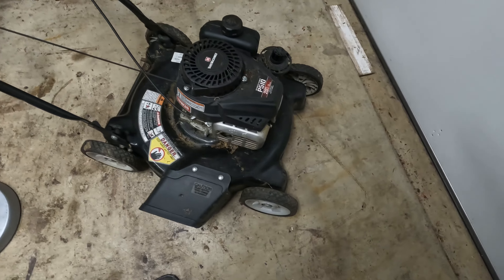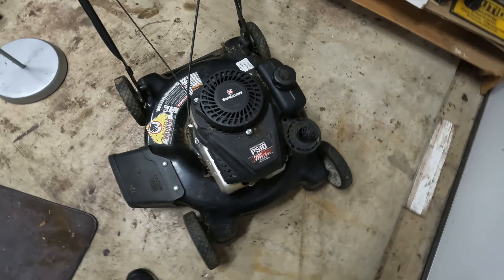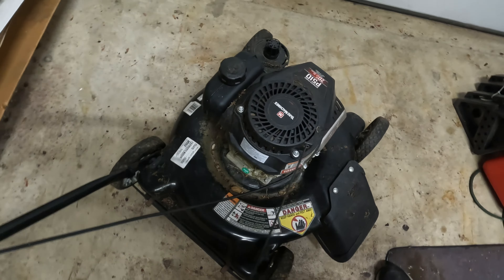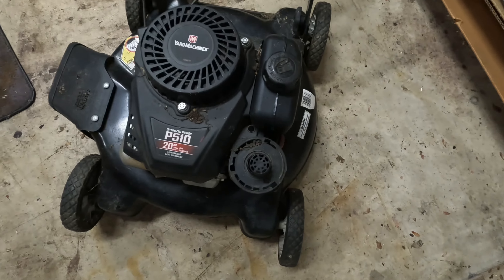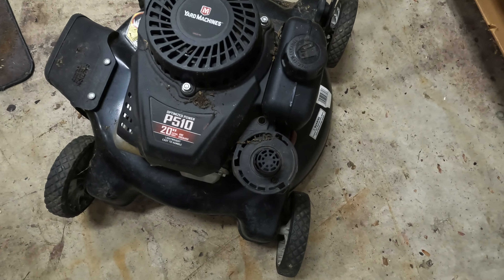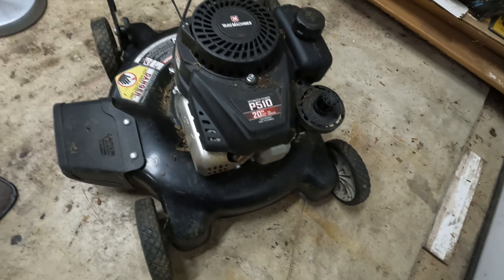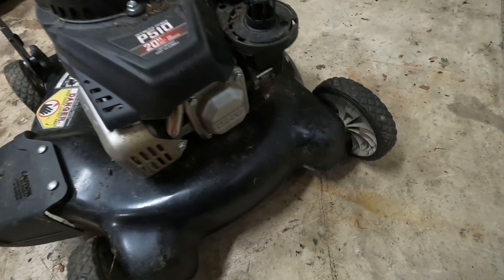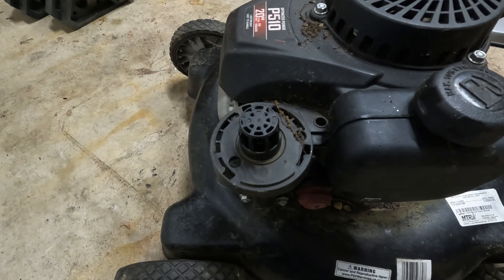Hey guys, welcome back. Today we have a Murray — or actually Yard Machines — mower that I got from a neighbor. He wants me to take a look at it because it does not work. He has a whole bunch of mowers that he wants to sell, so I have a couple of his and we're going to take a look at them together and see what's wrong with them.